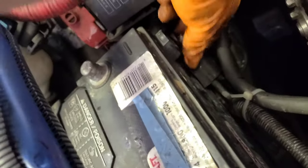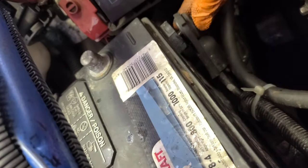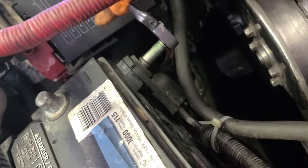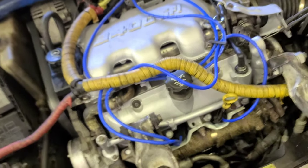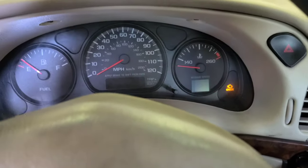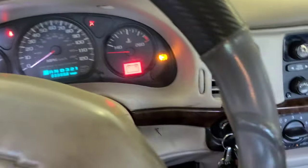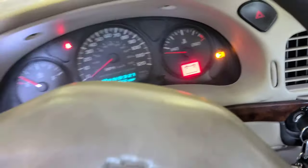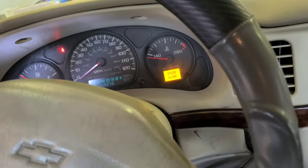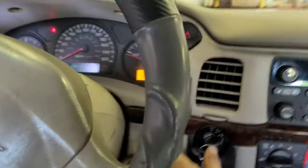Right here we're just going to connect the battery back — the ground — 8 millimeter socket. Now we start the car. You just have to cross your fingers. There you go — started right up!